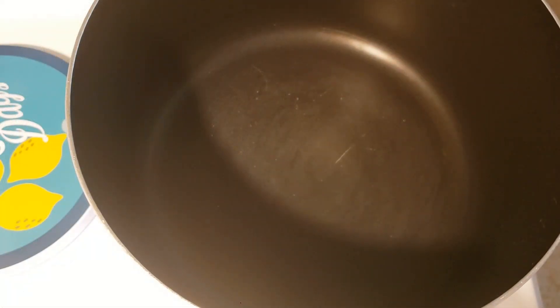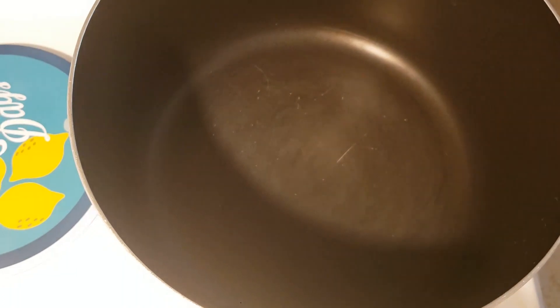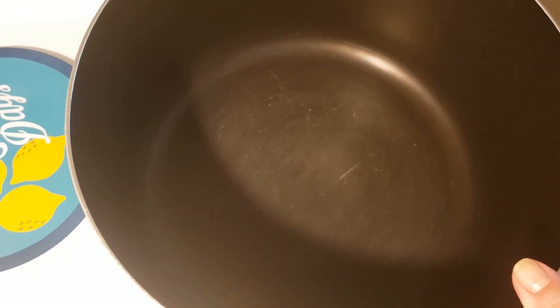Hi guys, we're going to make my coffee mocha and peanut butter cup ice cream. This is going to make two quarts of ice cream and I'm going to start off with a saucepan on the stove.